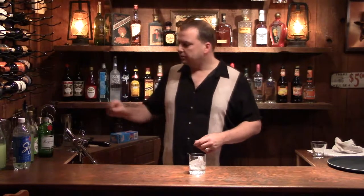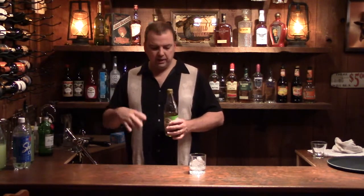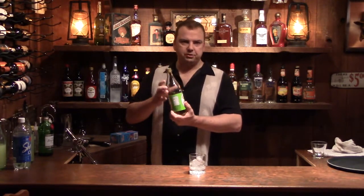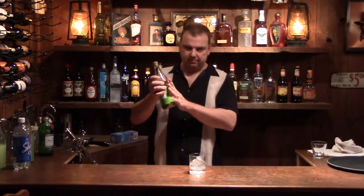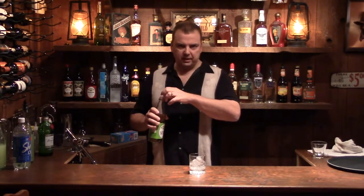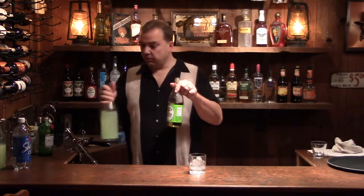Then we need an ounce of Rose's Lime Juice. I've talked several times about the difference between lime juice — real lime juice, fresh squeezed — and this is the other stuff. This is actually sweetened from concentrate, prepared. It's actually become kind of like a liqueur. The drink calls for Rose's Lime Juice. I'm sure there are several off-brands that are just as good. But you want this, not something that looks different or whiter.